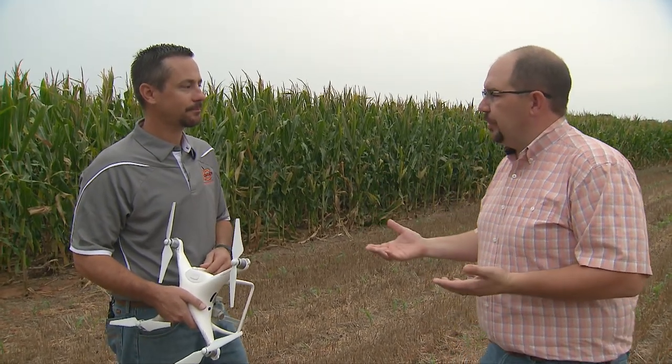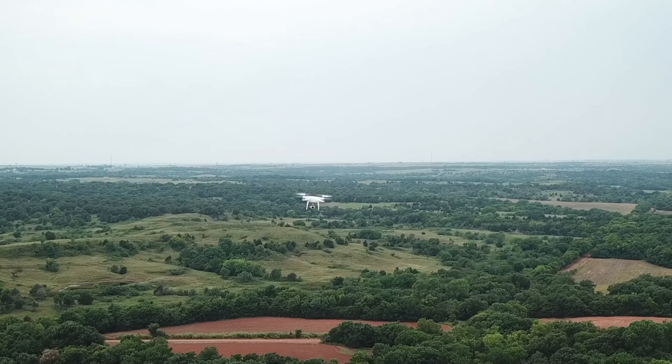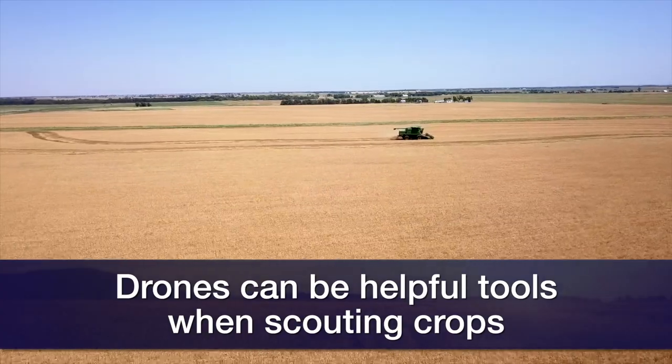The old saying 'up in the sky, it's a bird, it's a plane' — no, actually it's a UAV. And Brian, UAVs are used for agriculture purposes too. Yeah, there's a lot of opportunity using UAVs, UAS, drones in agricultural production today to go scout. What I mean is that we get a different view of a field when you get up high.